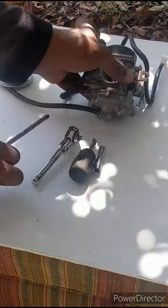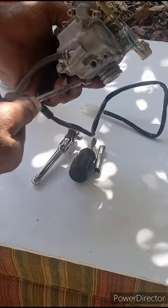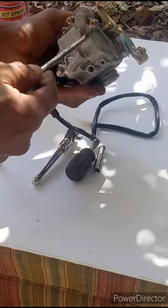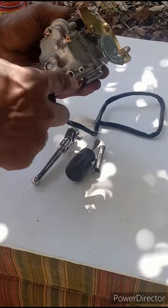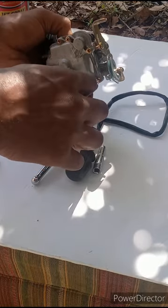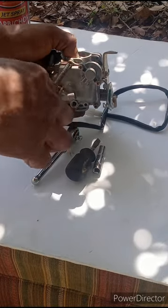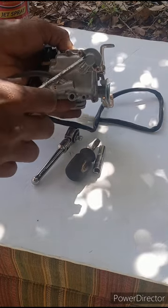First, you want to remove these three screws at the bottom of the carb. Make sure the screwdriver is fitting in there properly so you don't strip them out. You just remove these three screws — you don't need to remove these two.